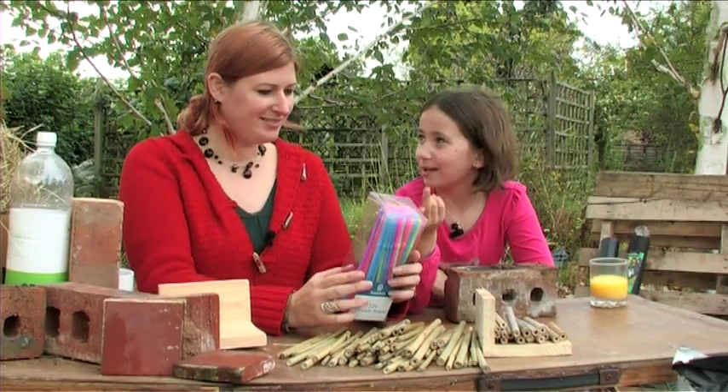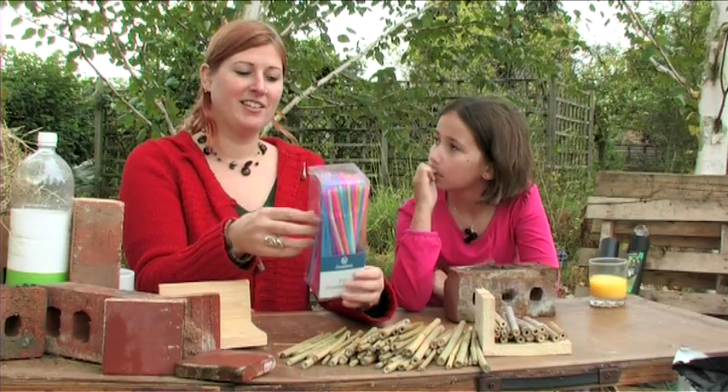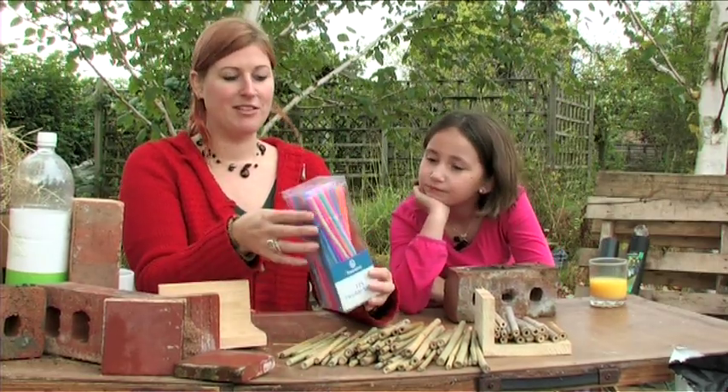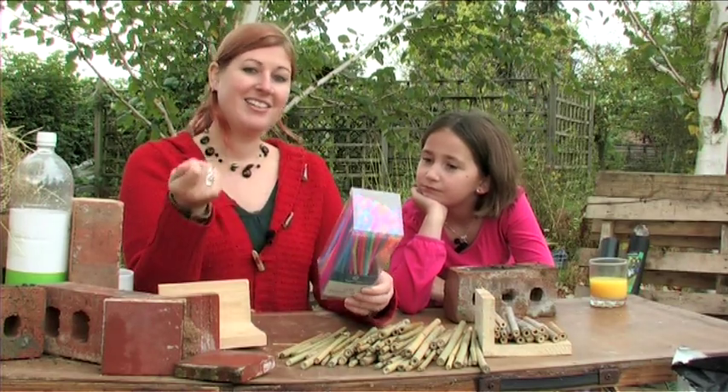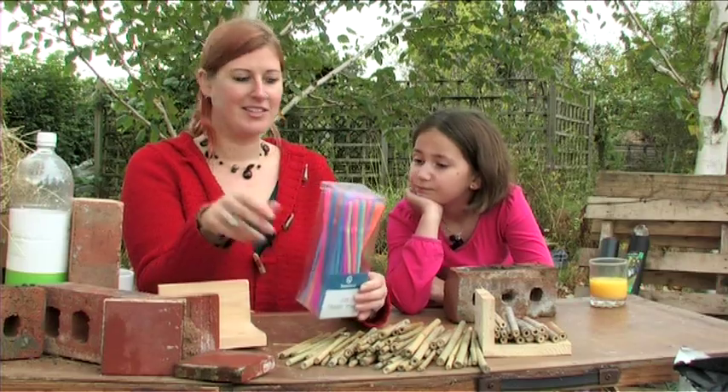You can use straws for the same thing — just plastic drinking straws. They're a different size to the bamboo cane, so you might get different kinds of bees or other insects using them. Any gaps and crevices, anything with a hole in it, is perfect for this sort of thing — things like to burrow in there and lay their eggs.